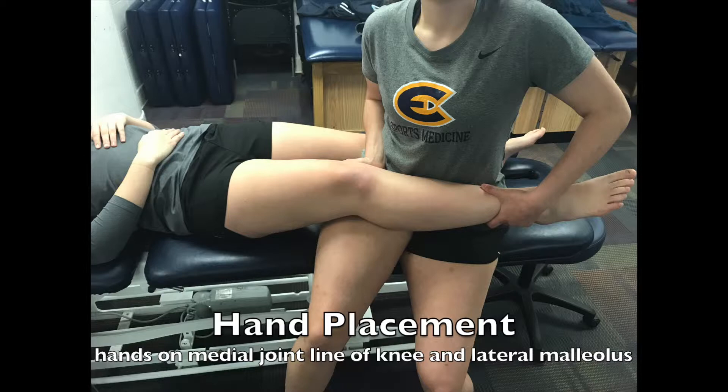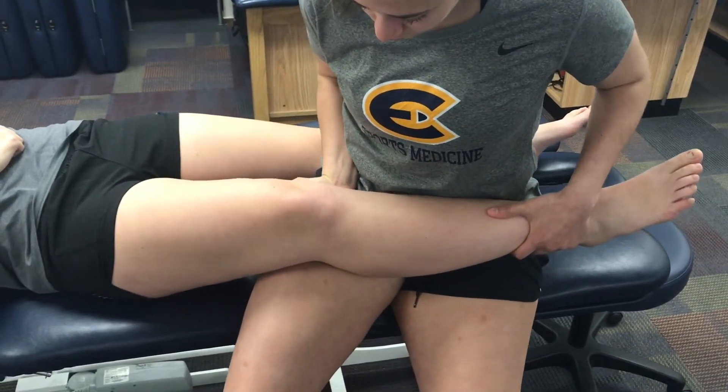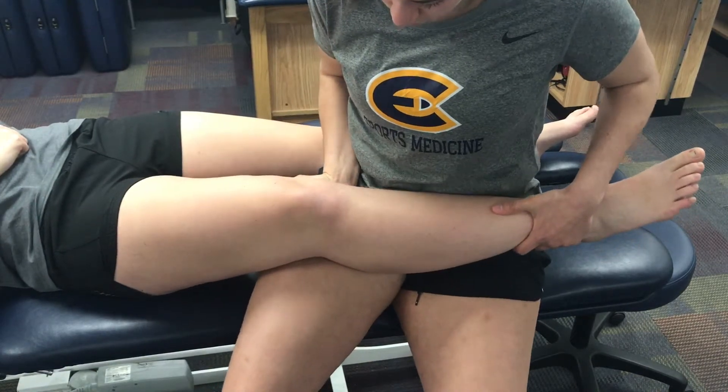Starting with zero degrees, you want to place one of your hands above the lateral malleolus and the other on the medial joint line on the knee. The hand on the medial side of the knee acts as a stabilizer, and the hand above the lateral malleolus applies pressure in an inward direction.